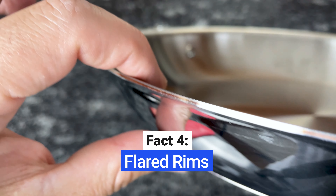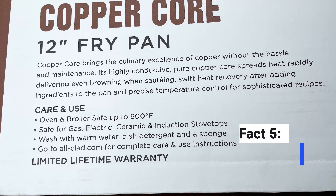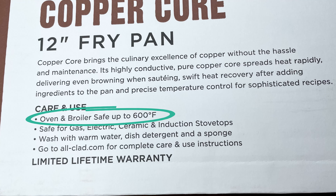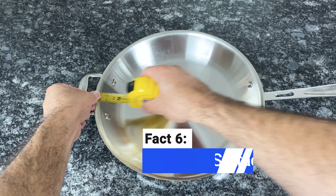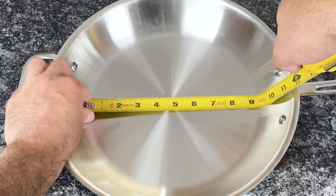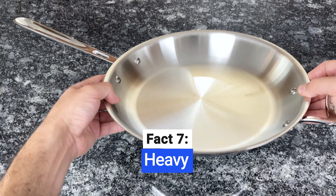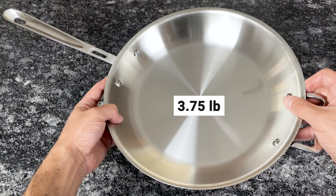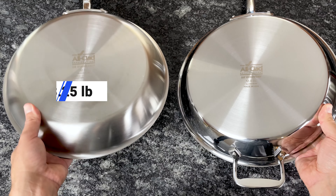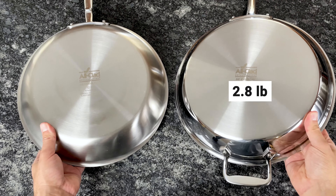This pan and every piece in the Copper Core collection has flared rims for drip-free pouring. It's compatible with all cooktops including induction, and it's oven safe up to 600 degrees Fahrenheit. From edge to edge, the diameter of this pan is 12 inches, and the flat part of the cooking surface is 9 inches. This pan is thicker and heavier than the average pan — it weighs 3.75 pounds. For comparison, the All-Clad D5 12-inch fry pan weighs 3.25 pounds and the D3 pan weighs 2.8 pounds.